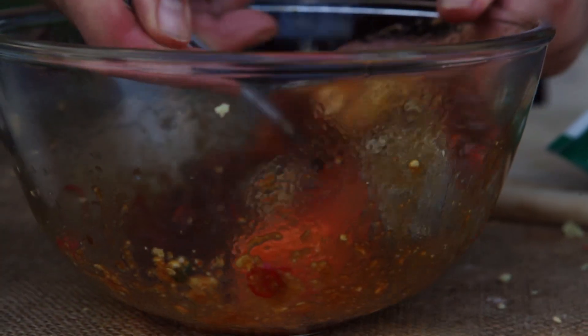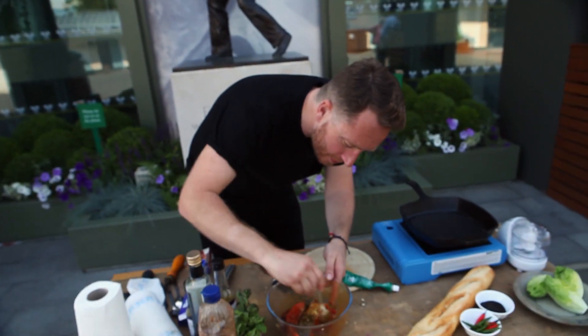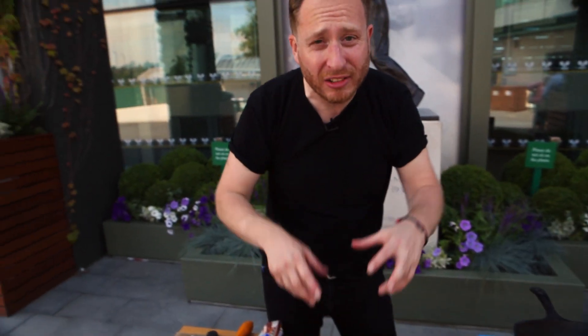Just look how mega that looks — look at the flavour that's going on in there. That is absolutely packed full of flavour; it's actually going to infuse into the salmon. Now you can do this and cook straight away like I am, but if you're not in a rush, leave it in the fridge for a couple of hours and it just sucks in all that beautifulness.